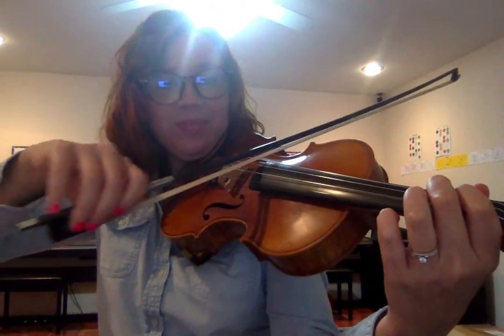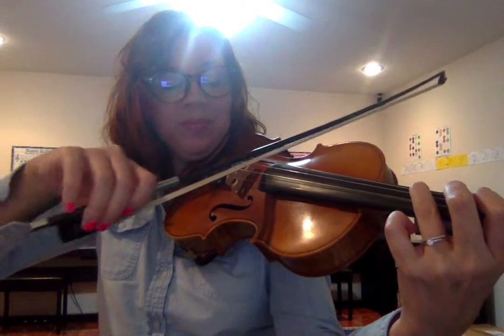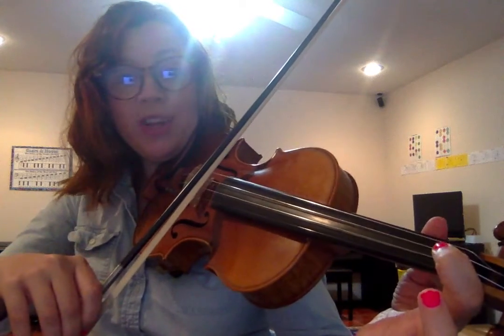B-flat — a low 2 on the G string. Ready, C. Ready, D. E-flat, low 1 on the D string. Now we'll do F in the space in between the tapes. Now we'll do G on the third tape. Open A. B-flat, low 1 on the A string.